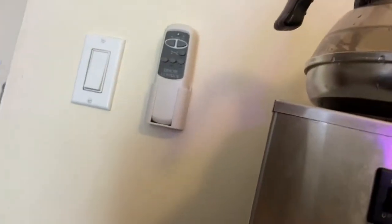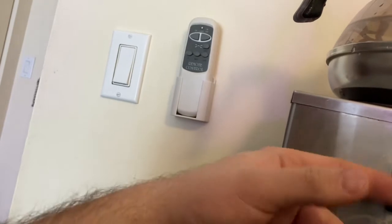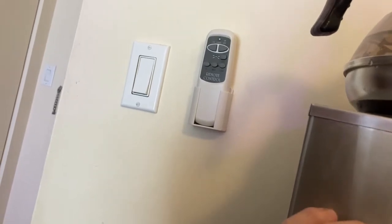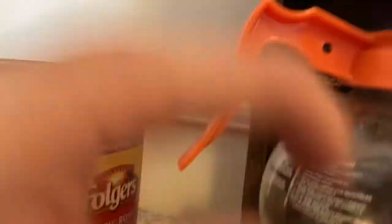So what you'll see here is two different switches. None of these actually have anything to do with the control of the water. All they are is simply warmer switches. This one controls this warmer up here, and this one controls the warmer down here.